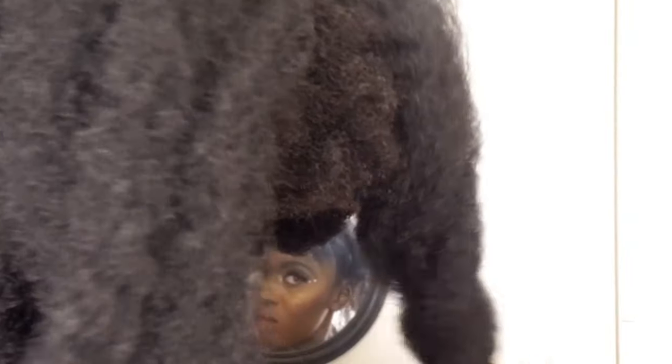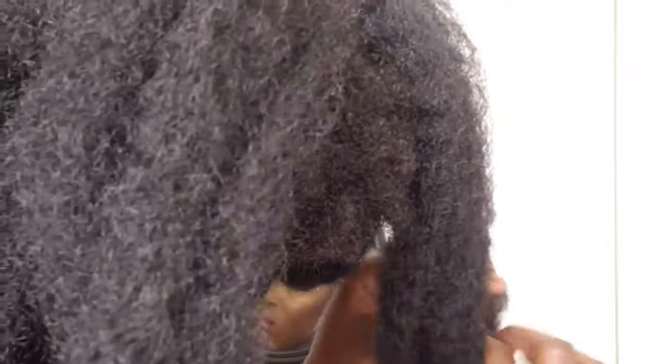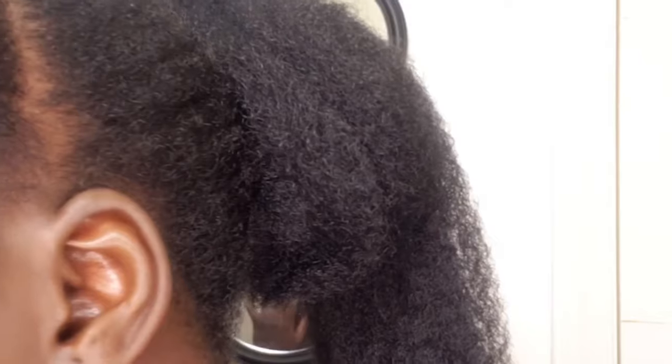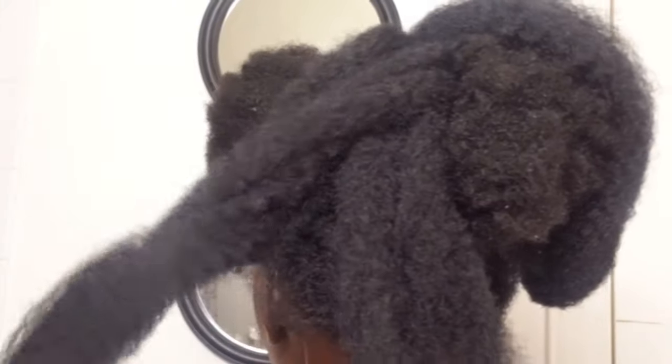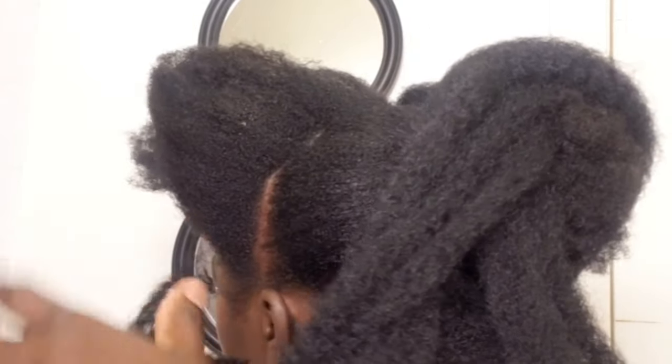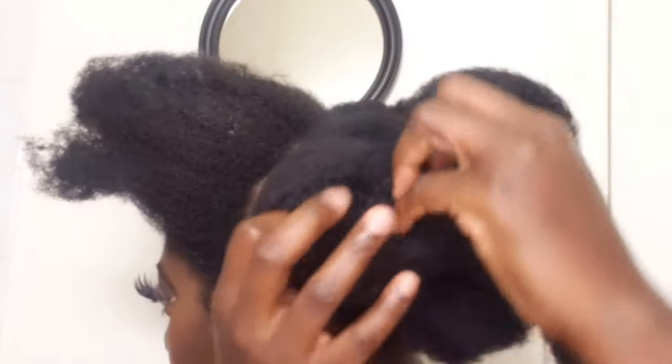Now I twisted my hair and I'm rolling it up in a circle. Once done, I went ahead to pin it with my open bobby pin. The twist I'm doing is not tight — I'm making the twist very loose. As you can see, I'm rolling my hair up in a circle form.